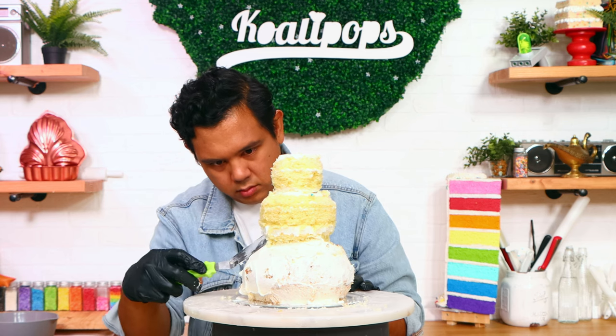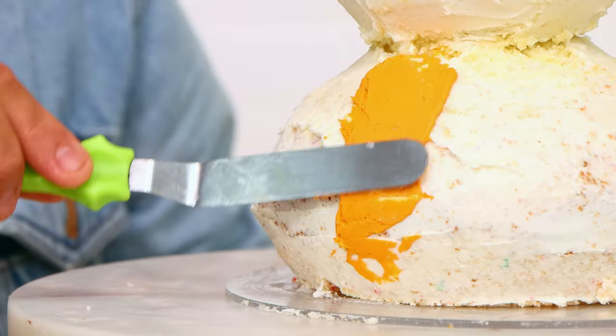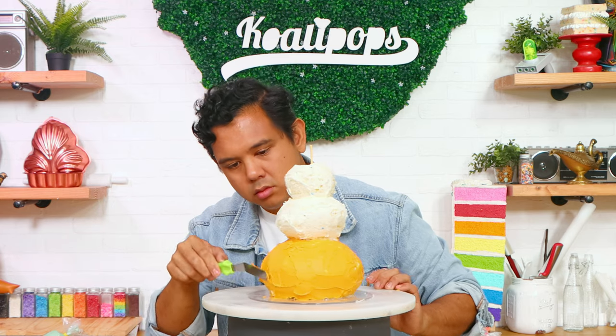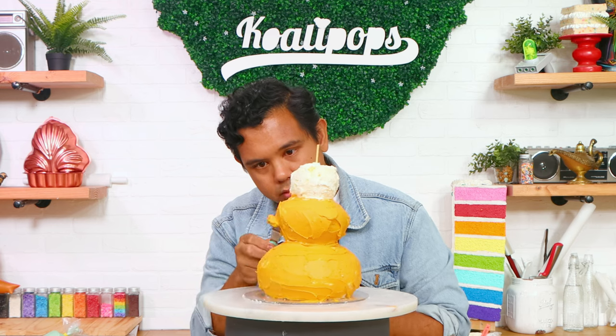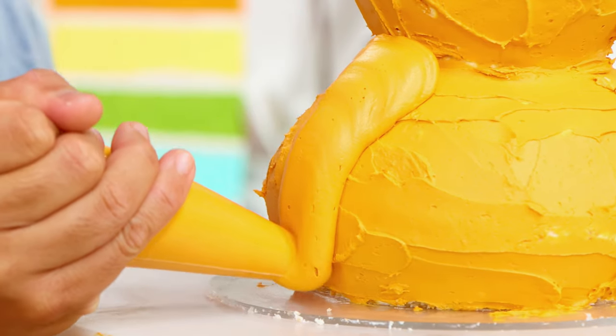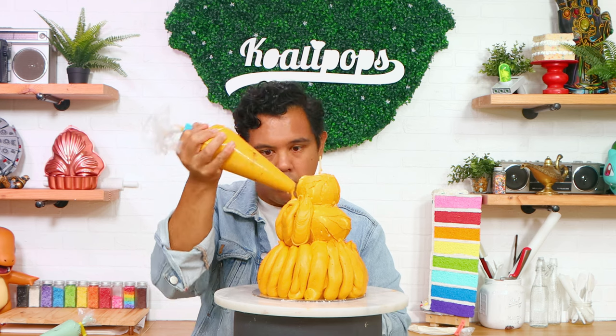This whole thing is going to get a crumb coat, and after that I'm going to cover it with a very thin layer of pumpkin orange buttercream just to make sure that none of my crumb coat shows through. To create the texture of my pumpkin, I'm going to use a piping bag and pipe out some ribs — just a rib texture all the way around each of my pumpkins.